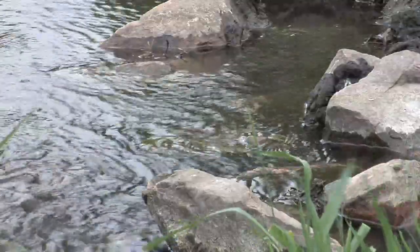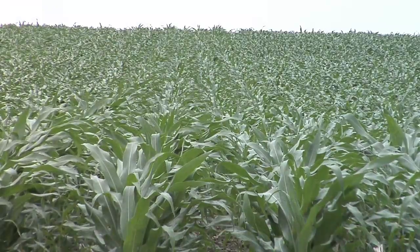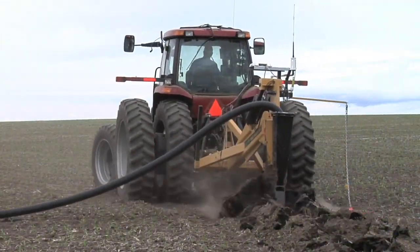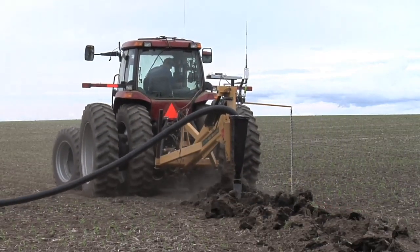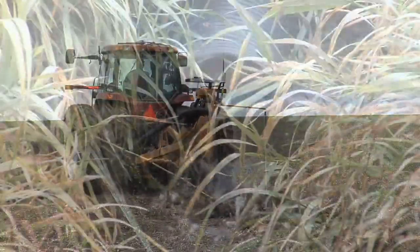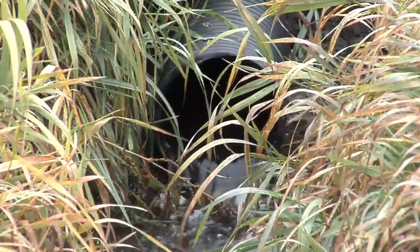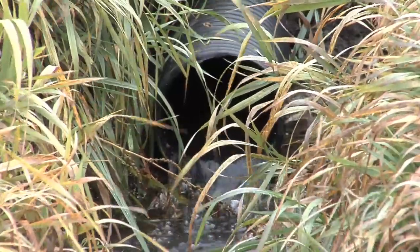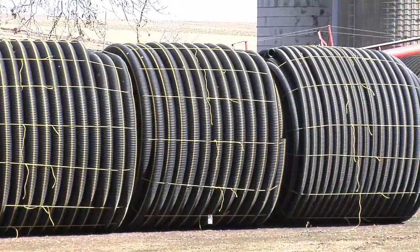Runoff also takes chemical and fertilizer downstream — those are all bad things when they're in the stream, but great things when they're in your field, and that's where we want to keep them. If you properly install drainage tile, you've got the excess water out of the ground, so when you get rain it can just soak in. You have less erosion, and you don't have chemicals or fertilizer getting into the water either, because the soil filters the water. By the time it reaches the drain tile, it's clean water coming out.